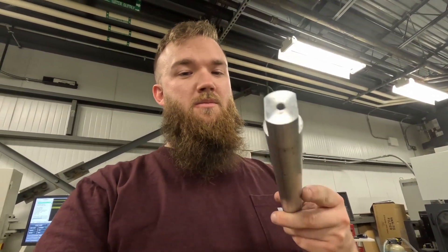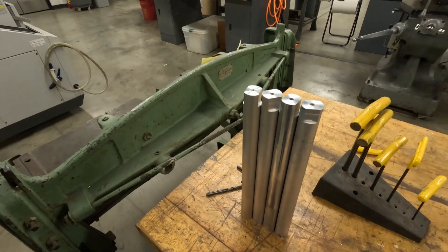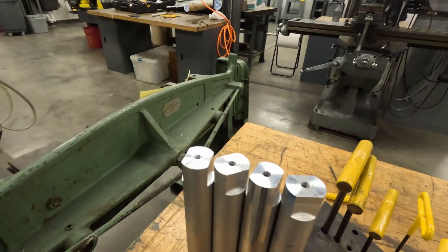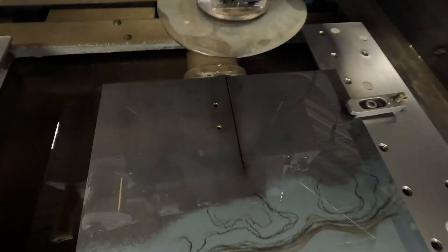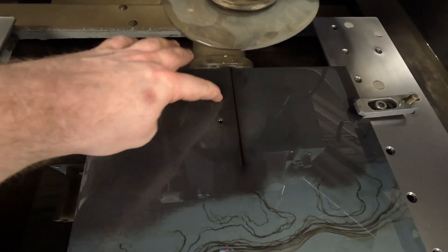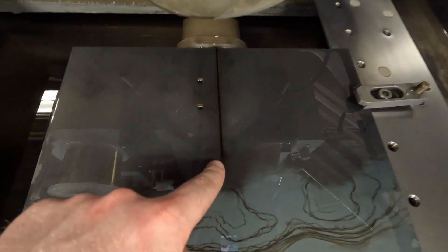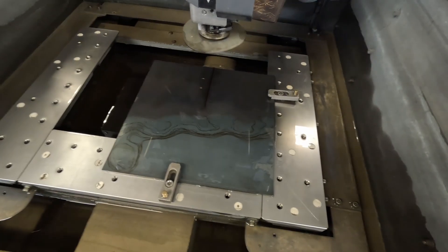Got one wrapped up — cut to length, two flats, fits a 19-millimeter wrench perfectly. Fast-forwarding through the other two. Got all four done, heights all match, holes tapped, ready to go. The EDM has also wrapped up, so we now have our plate with two clearance holes for M6 screws and the slot that the bandsaw blade will fit through. Now I've got to clean this up and get the water off so it doesn't rust.